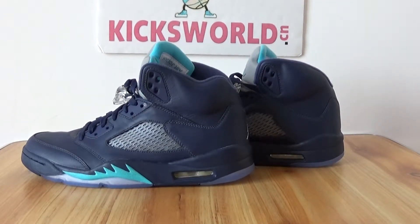Hello guys, this is Vila from Kicksword CN. Today I want to show a new suit — it is the Air Jordan 5 Midnight Navy.